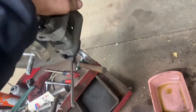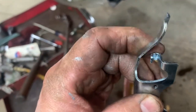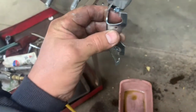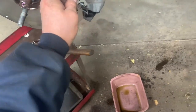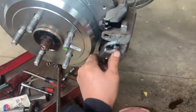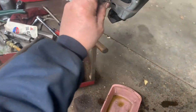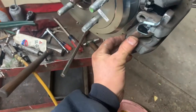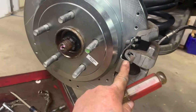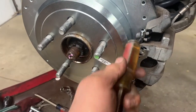Caliper slide pin bolts are tight - put the little caps back on over them. Now install the spring. See the little hook here - those go into the hole on the inside. Make sure those hooks are hooked inside, then pry it over. Best approach: put the bottom in first, then work the top over with your screwdriver.